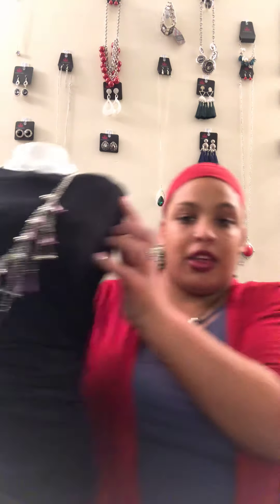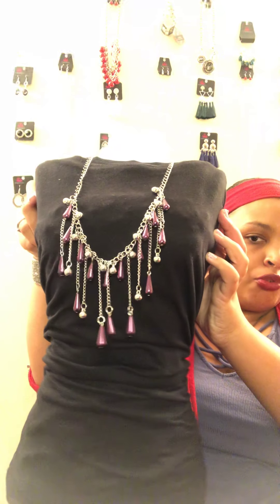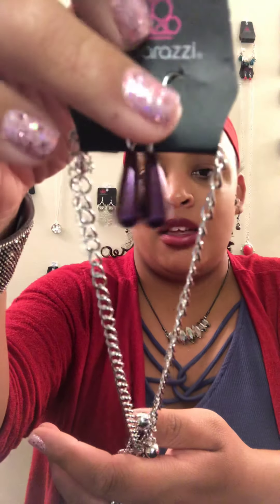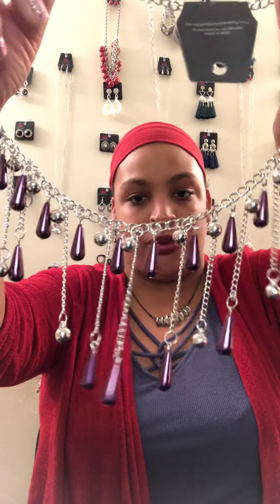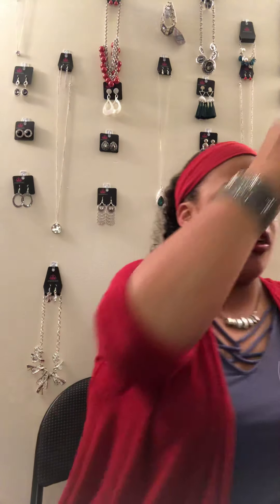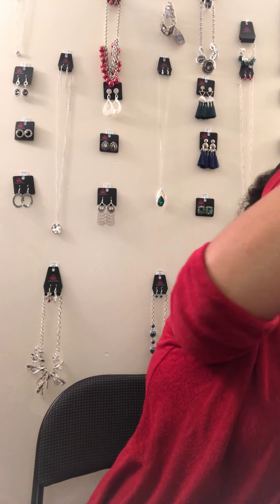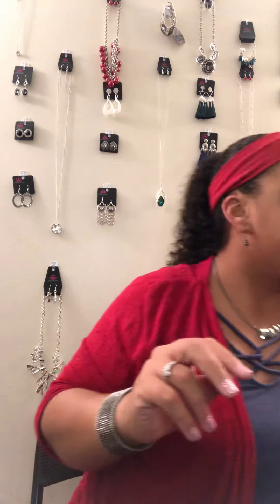Look at these beautiful purple drops — N4. The earrings match perfectly. They're metallic purple and silver, and those strands just make it look almost like purple raindrops. Super cool.